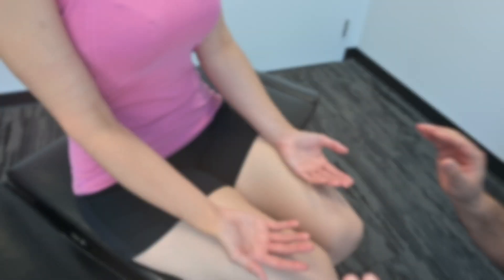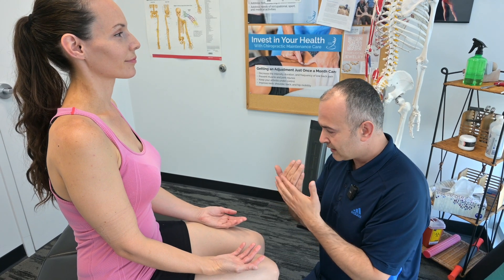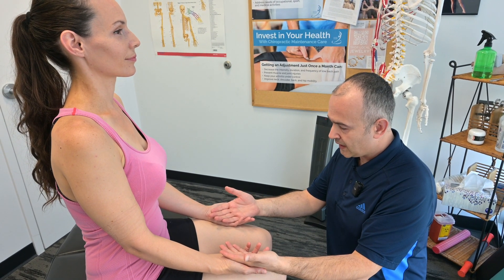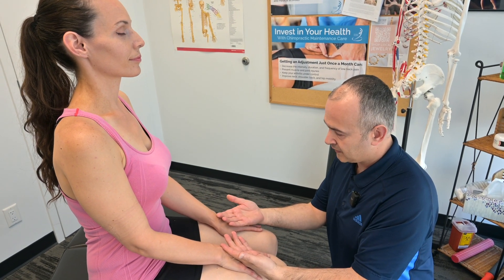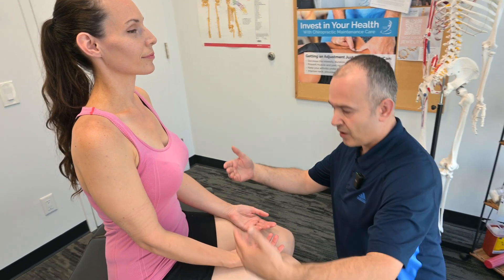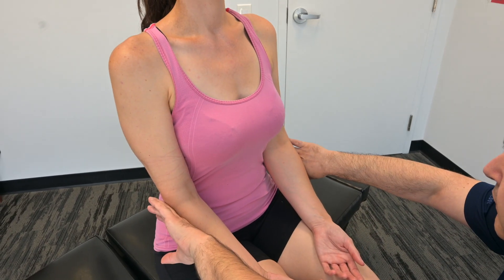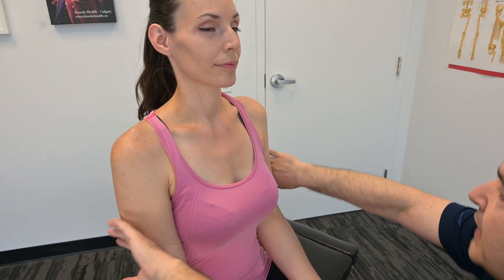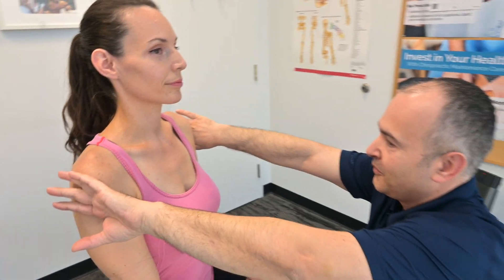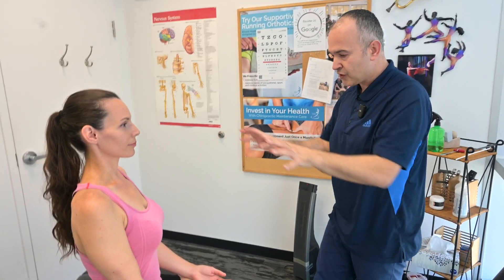Once we've done that, we're going to assess for temperature. We're going to assess both sides so we can compare left and right using the backs of our hands, starting with the hands. We're assessing symmetry here in the forearms, then the back of the forearms, working our way up into the bicep region, and finally up into the shoulders. We're comparing left and right and making sure there's good symmetry, making note of anything that stands out such as scarring.